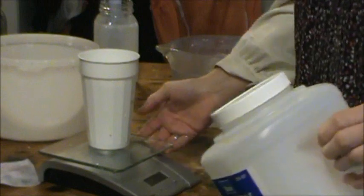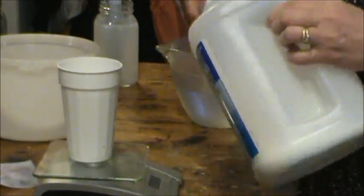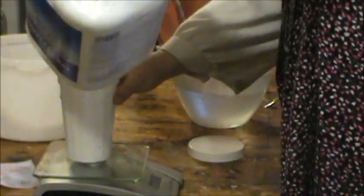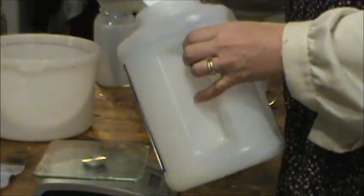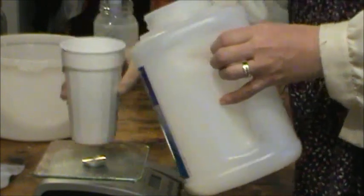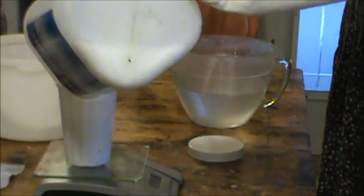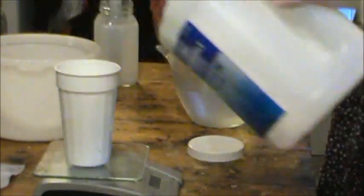Hey look — you push that button there and it goes back to zero. Ha, you're so smart! 288 grams. Okay.